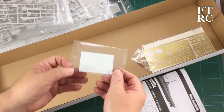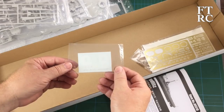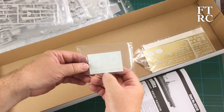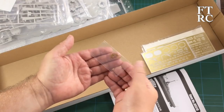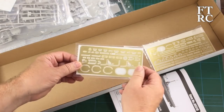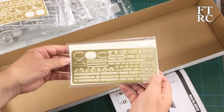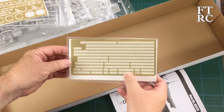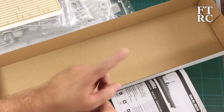You get decals — or water slide transfers, whichever you prefer — with insignias for the top of the turrets and a few little things. It also comes with a chain, so you get real metal chain. And then you get photo etch: funnel pieces, davits, rails, ladders, bits and bobs — all the correct length and ready to go. Let's have a quick look through the instructions.